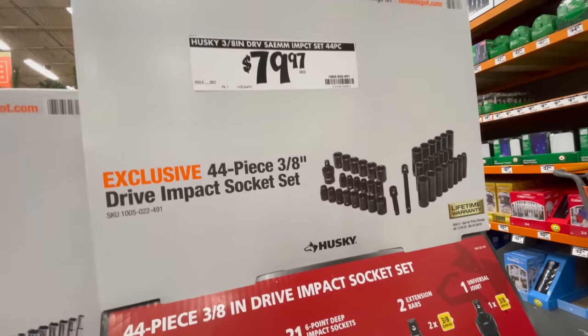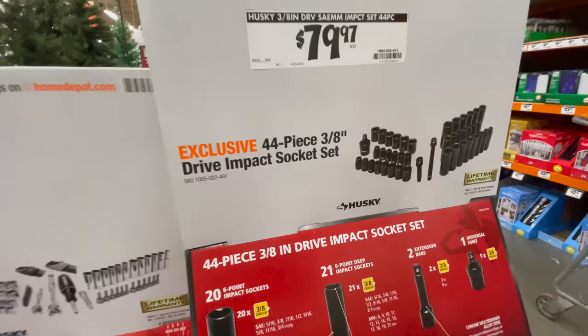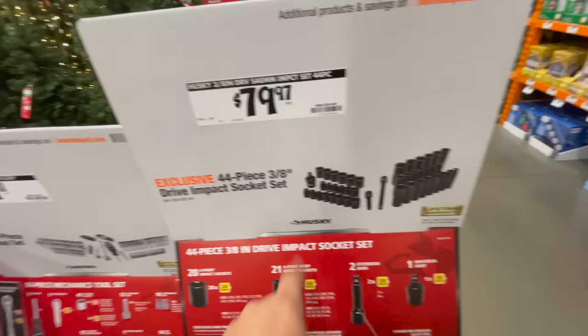For $79.97 you get the 44-piece three-eighths inch drive impact socket set.